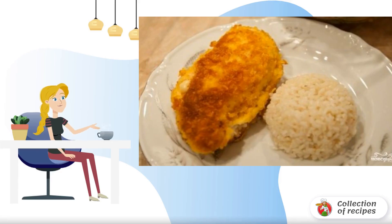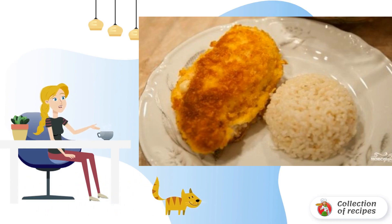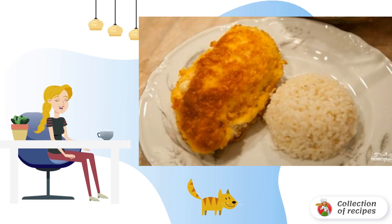Do you like chicken dishes? Prepare a chicken breast stuffed with cheese in a crispy and fragrant breading. The dish goes well with side dishes, for example, with boiled rice. Suitable for lunch and dinner.